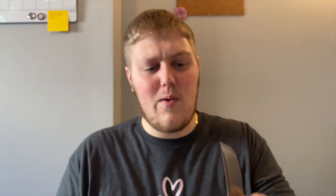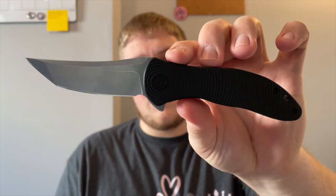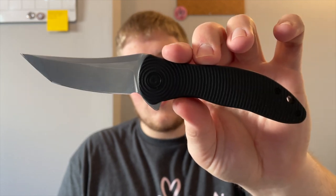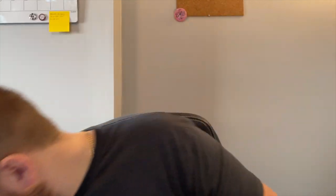The blade shape is just very weird, but the ergos aren't bad. This will be an interesting one — it was kind of the side attraction to the WE that I wanted to check out, but it's definitely unique. There are some things I do like about it: the texture, the detent. So maybe my review on this will be a little more positive than I thought. That is the Civivi Synergy 3 — which is basically WE Knives.